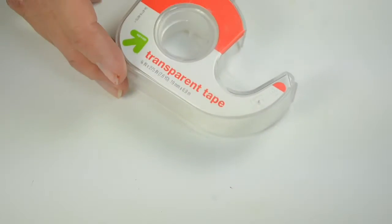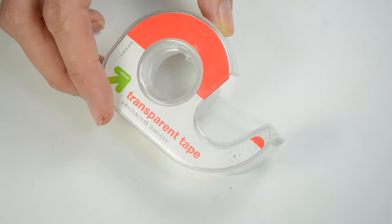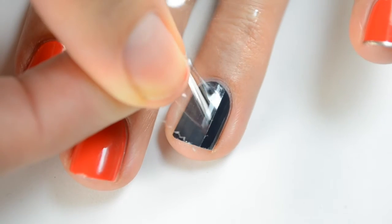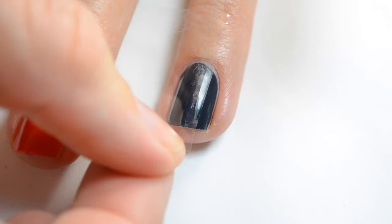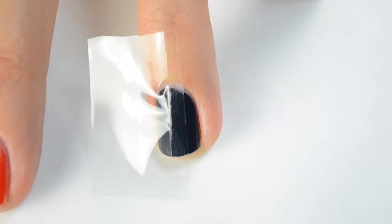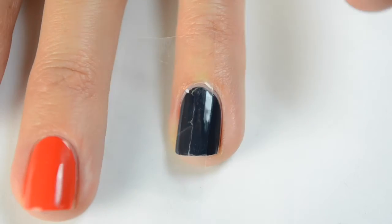I'm just using Scotch tape for this design, which makes it really nice. I like the transparent tape the best — it seems to stick well. I'm going to make sure I put it on there evenly so I have enough room for half circles along the side of the nail, and then make sure it's pressed down completely. You can use striping tape for this, but I like that the Scotch tape covers the nail so you don't have any mistakes.